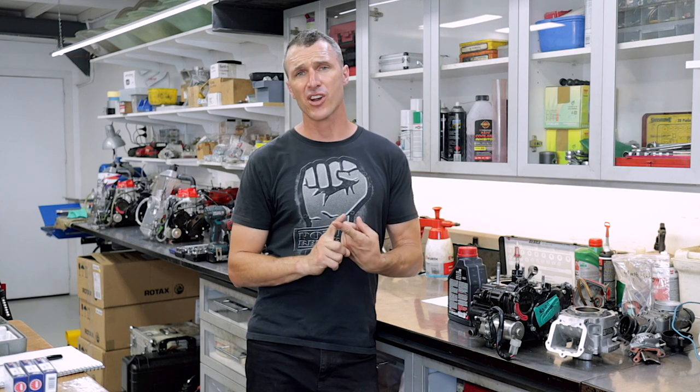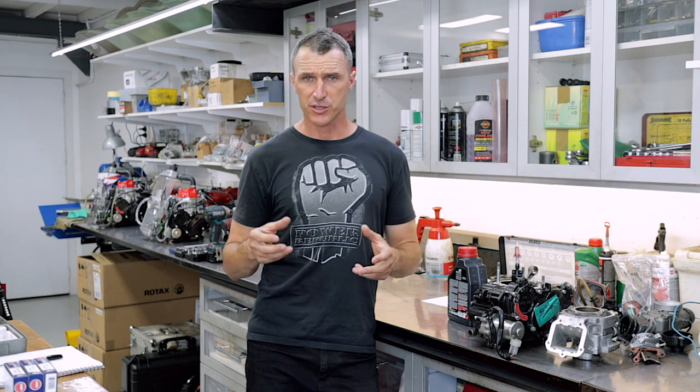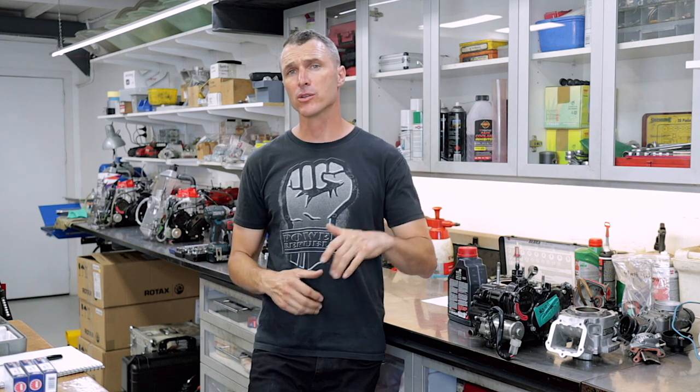Also worth a mention is keeping a nice fresh chain and sprocket on your engine so everything's spinning freely, with heaps of chain lube just to keep the friction at its absolute minimum. So I hope you found this video helpful — if you did, smash that like button, follow us on Instagram and Facebook for more Power Public tuning tips, and we'll see you in the next video.